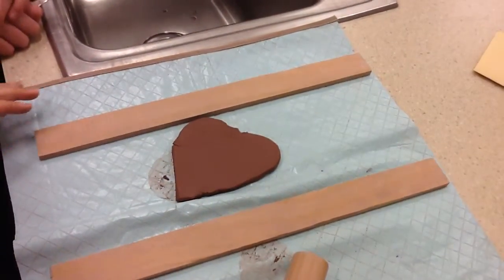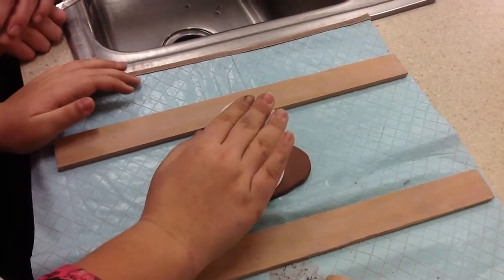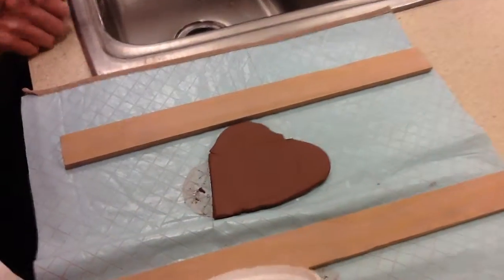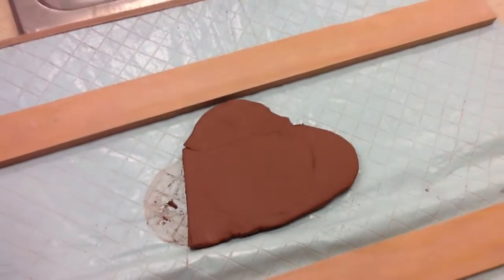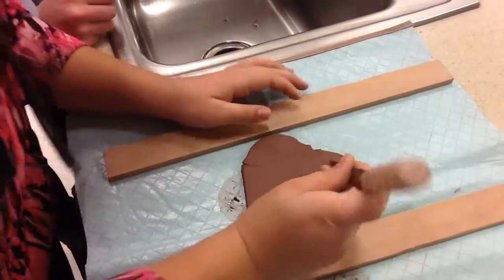Put the little cup on there and you can see that it makes a little ring. You don't want to push it all the way down — just press gently, then pull it off. It's going to make that ring that you're going to cut out. Make sure it gets cut out with a nice, straight edge.